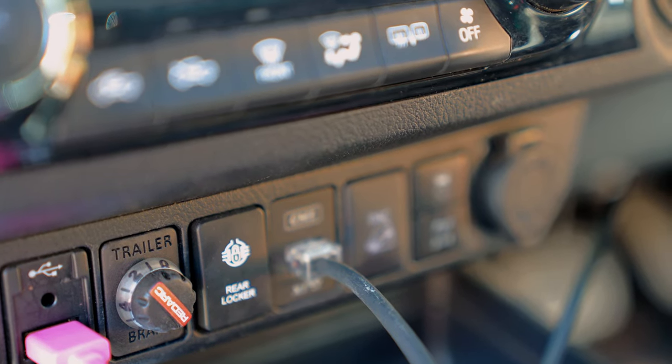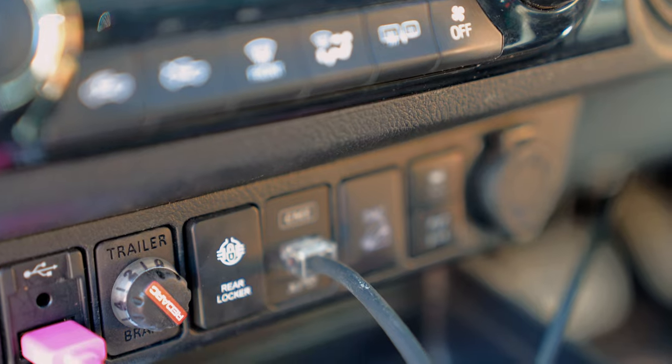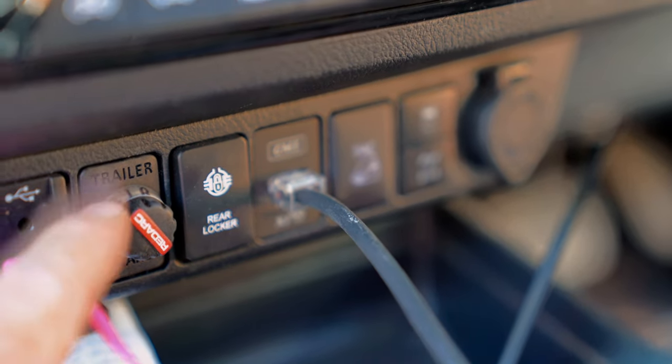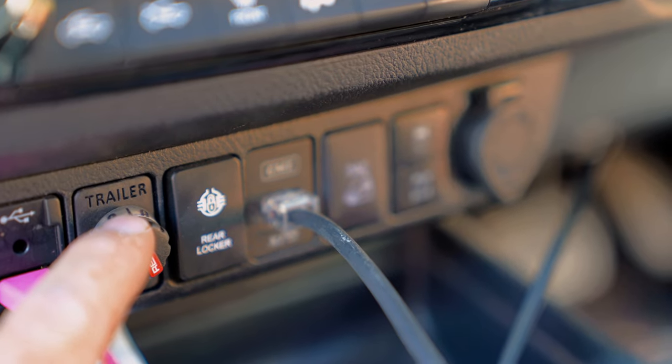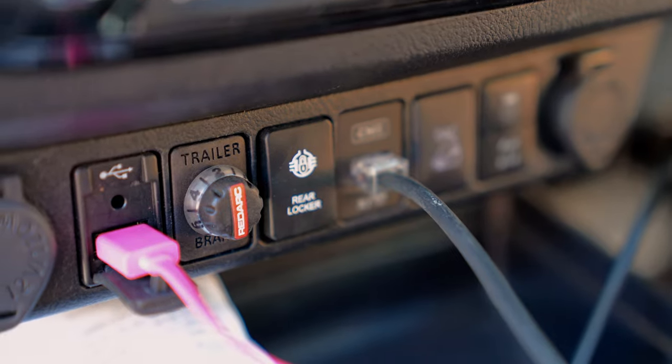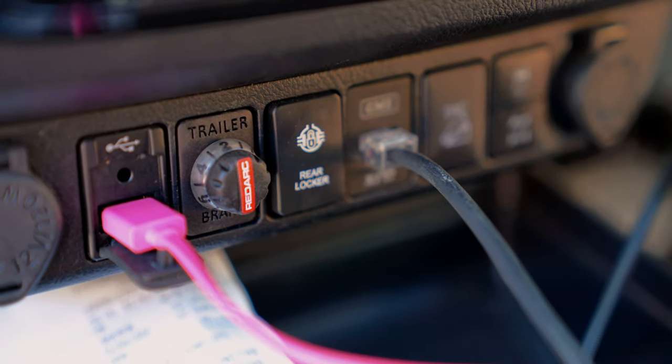You can also change it to just a user control mode — if you have it set to two, it will only brake at two. But with the proportional mode, if you set it to two, it will start at two and work its way up depending on the force it feels that you're braking.